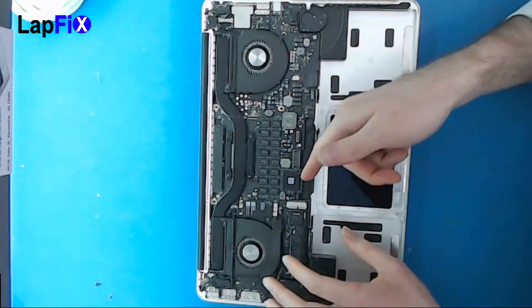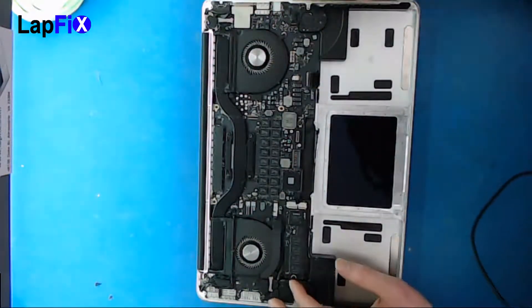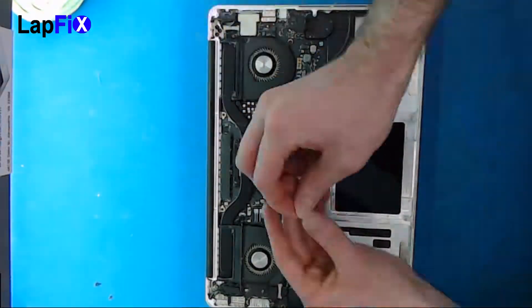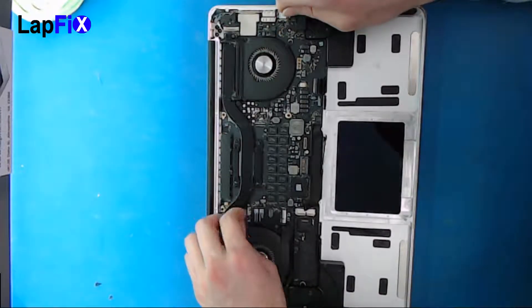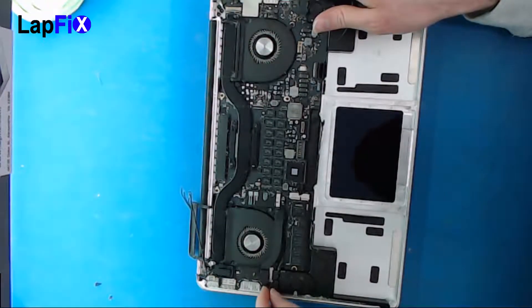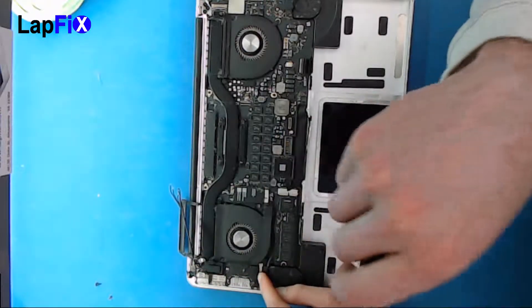First thing you want to do is take out the connections. And now we're actually going to unscrew the little bridge connection right here. We're going to unscrew this because it would make it easier to get the bar lifted here.